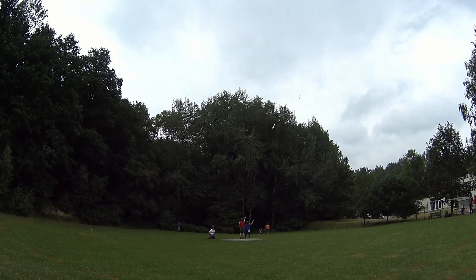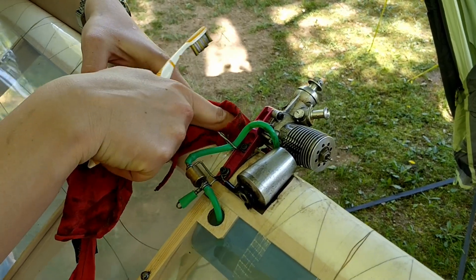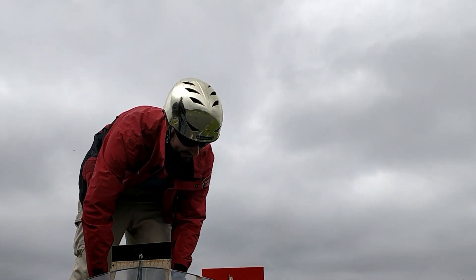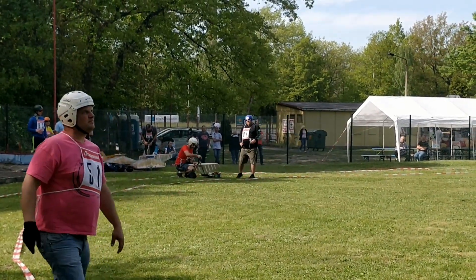As you can see, these planes fly extremely fast — and notice, footage has not been sped up. They fly up towards 150 kilometers an hour. They're powered by a tiny two-and-a-half CC engine running on wood alcohol. The pilots can control the airplane with a handle connected to two thin steel lines, and the lines then control the elevator.